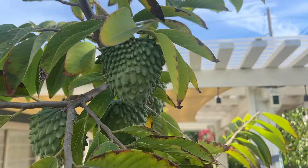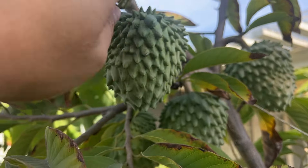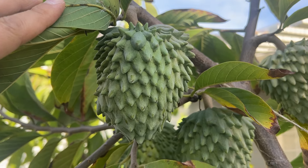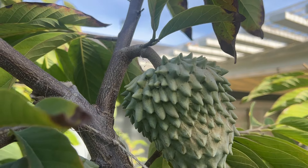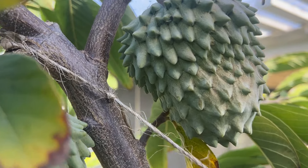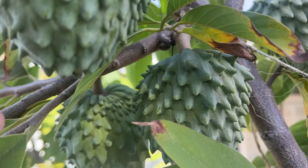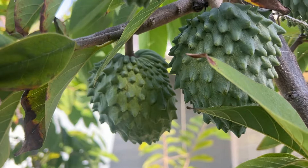They don't have this variety there — they have the sugar apple. So that's a market I may be looking at, because I do have family there. I can send this there and they can take orders from Facebook and use that money to buy more trees. But just look at it — beautiful! This is the Gaffner, isn't that something? This is my favorite of all the varieties I have in my yard so far.